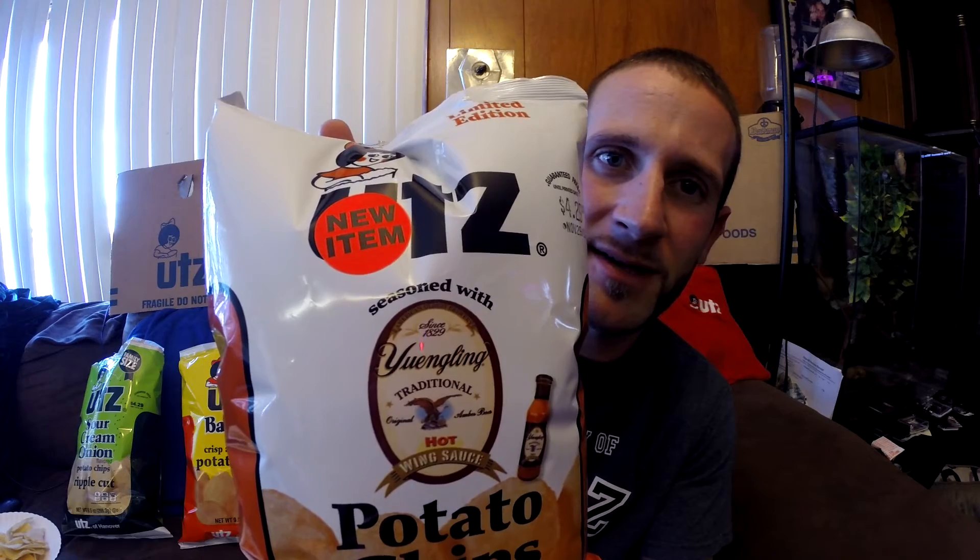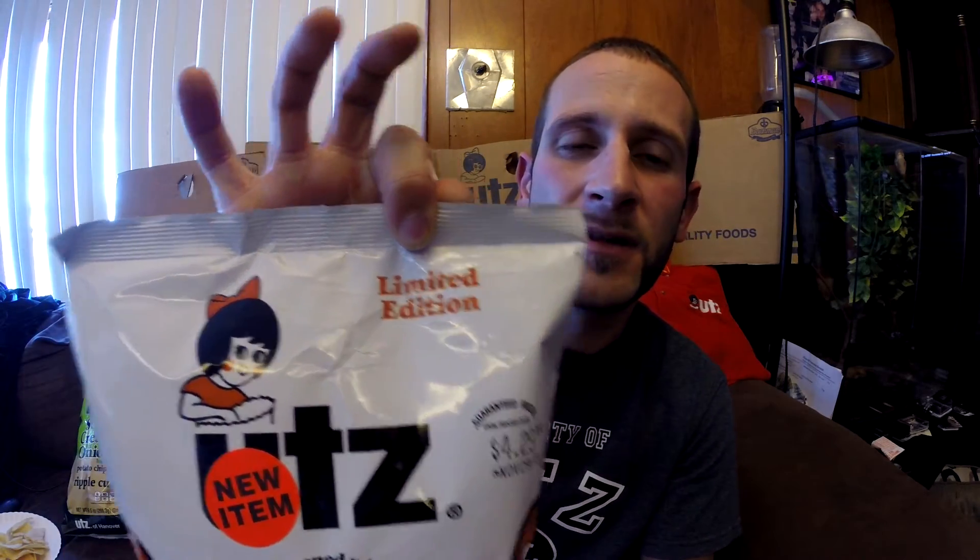I have one more item for us to take a look at in today's review. I would like to introduce to you the newest member of the Utz Quality Foods potato chip family — it is Utz Yuengling Traditional Hot Wings Sauce Potato Chips. It is a Classic cut potato chip, and as you can see in the middle, the iconic Yuengling Traditional Hot Wings Sauce symbol. Also on the bag, you can notice it says Limited Edition, so this flavor is not going to be around forever. If you see it in stores, you may want to give it a try.